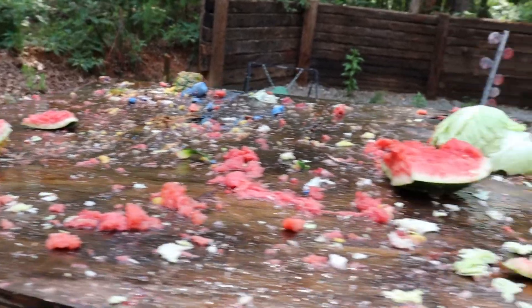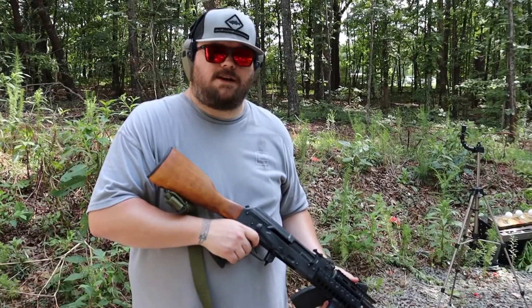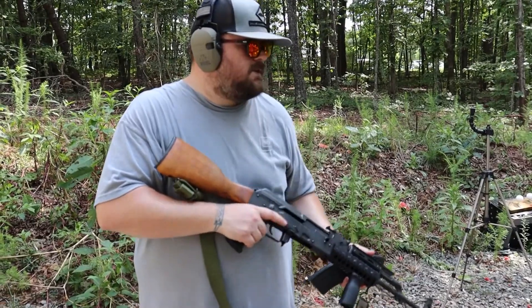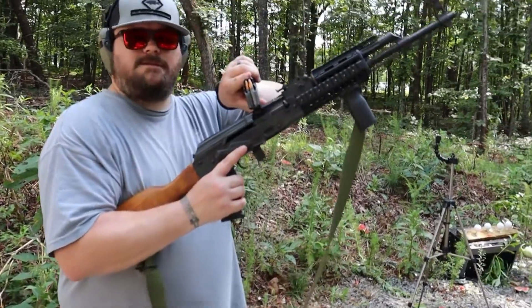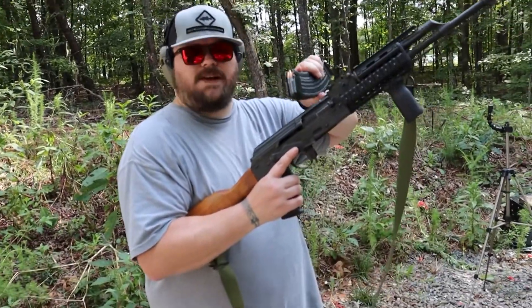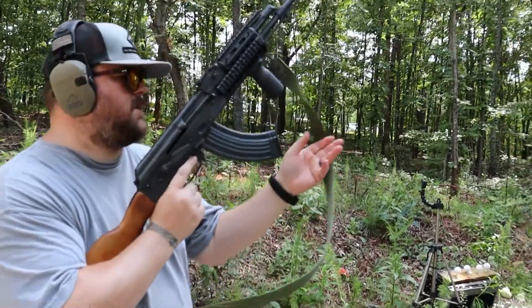Anybody who wants to eat off this table can have my entire paycheck. Now we're going to try to clean off the table with an AK-47 chambered in 7.62x39. Nothing fancy — full metal jacket. Pressure is getting to me, apparently.